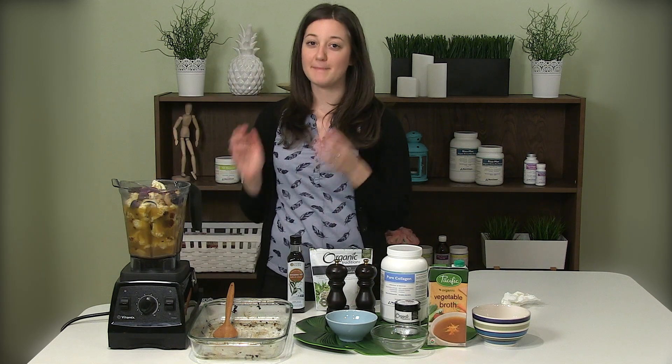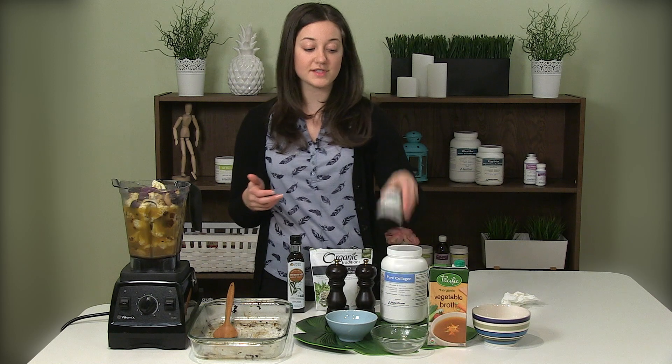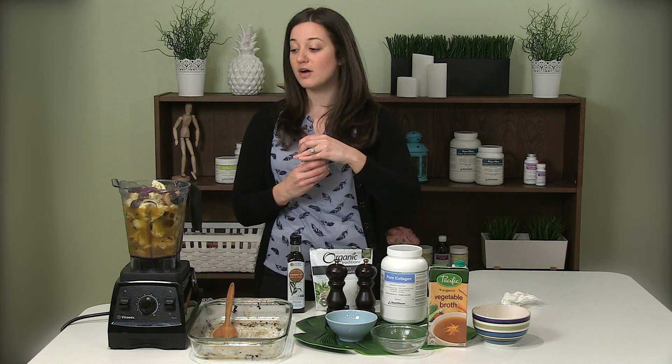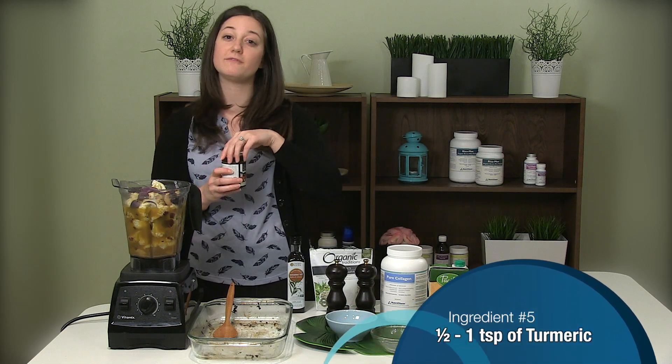Now that we have our main ingredients, we're going to want to add a little extra flavor. I love using turmeric as it also has anti-inflammatory benefits. Depending on your taste buds, you can usually start with about half a teaspoon and work your way up to a full heaping teaspoon.